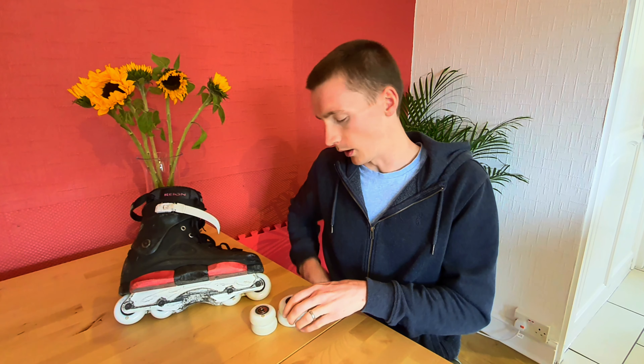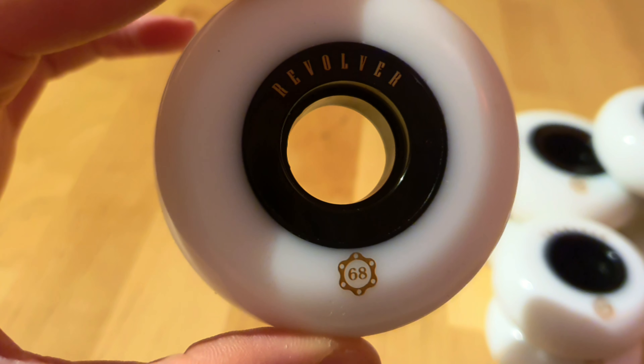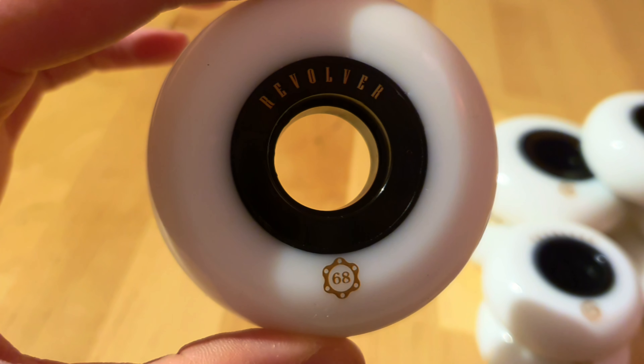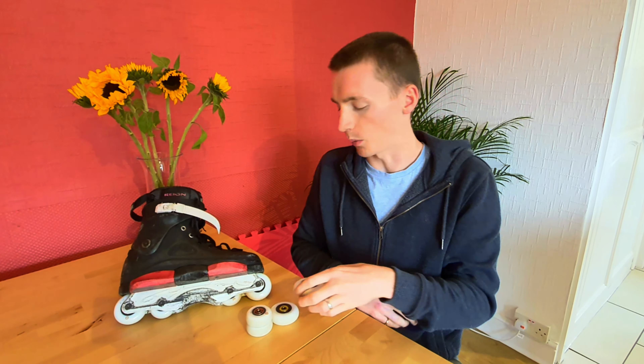My first impressions of the wheels — I really like the black and white aesthetic. They come with quite a large core and a nice sleek gold print on there as well. I think they'll look great on a range of different setups, and the simple colourway means they're not going to clash with almost any option you care to pair them with.